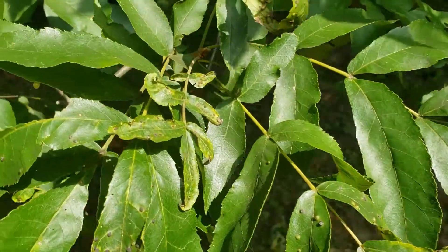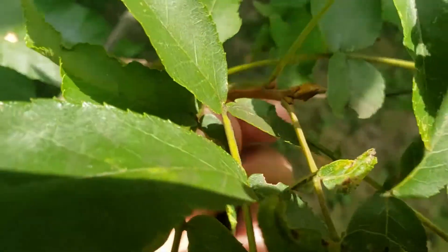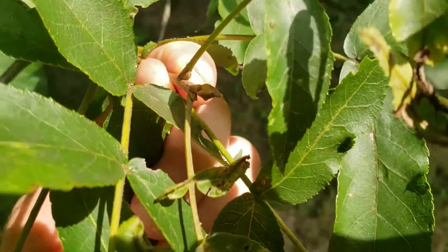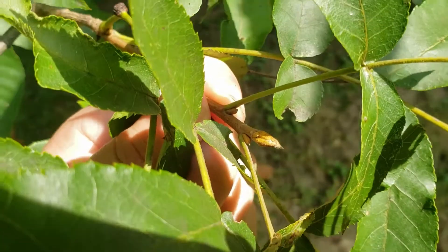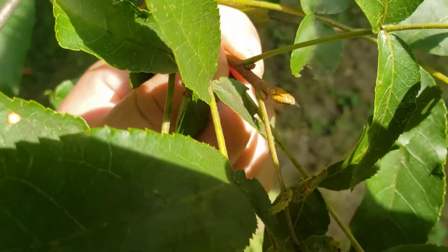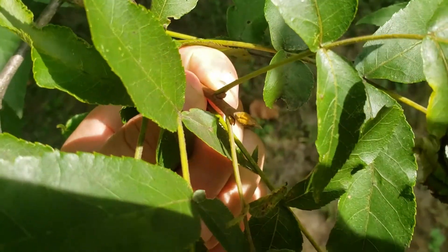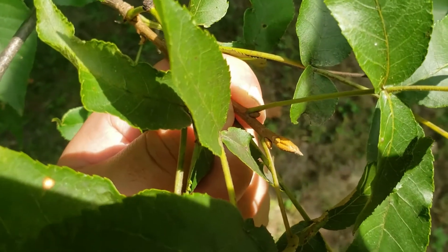The bud on bitternut hickory can also help us with ID. If we get it out here in a little bit of sunlight, we can see that it's got a strong kind of sulfur yellow color on this elongated bud, and that's a good identification characteristic for bitternut hickory. That's unique to this species.